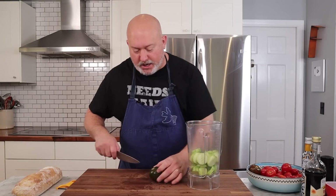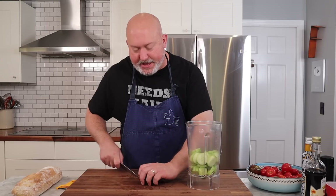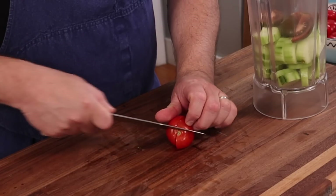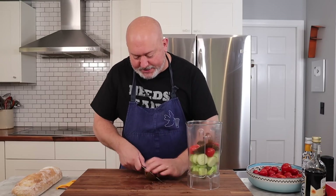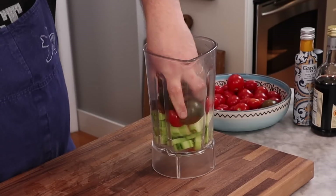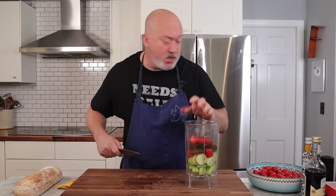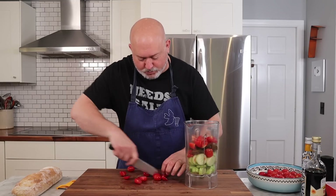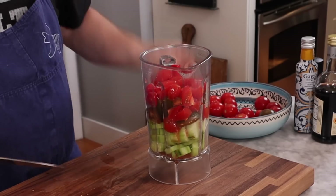Next, tomatoes. I'm not going to cut the little stem end off the tomatoes since this is going to get pureed and strained, so I'm not too worried about it. I'm going to quarter my tomatoes and throw them into the blender. I'm also going to give them a little push down and squeeze them a little, just because I want to get some of that juice out.